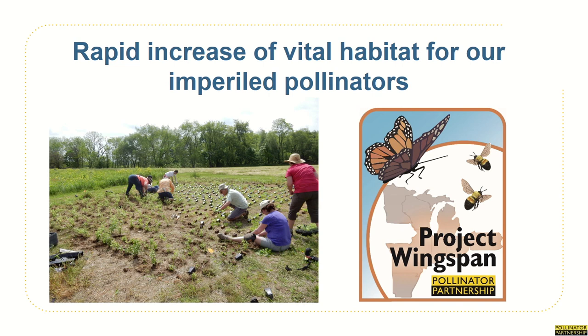All of this is to create a rapid increase of vital pollinator habitat. We're so happy that you chose to join us today and we look forward to working with you to help the Monarch, Rusty Patch Bumblebee, and our other imperiled pollinators through this large-scale effort driven by local conservation. We hope that you enjoyed learning about Project Wingspan in this first video in the training series. In our next video for team leads and data collectors, we'll go in-depth into how to plan, prepare for, and carry out a seed collection event, and how to collect the data we need to make sure that the plants are getting back to the right places.